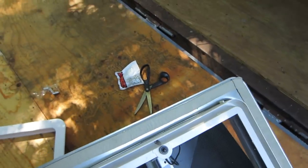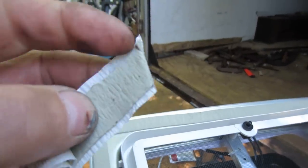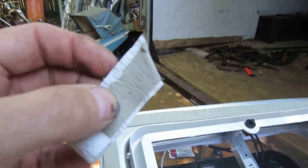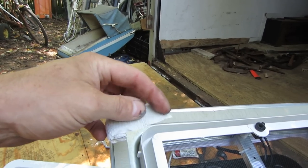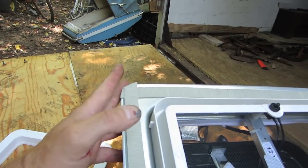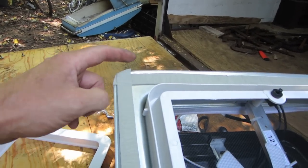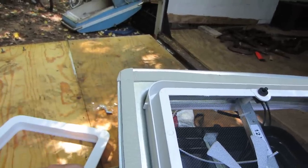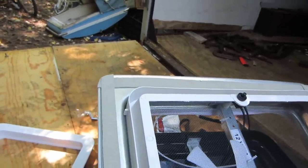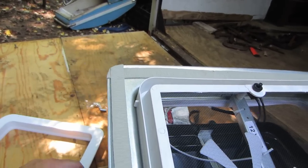I ran the sealer around the perimeter, over the top of the screw holes. It's basically caulking with a backing on it — you roll out a section, press it in with your fingers onto the metal pretty firmly, then remove the outer backing tape. I cut the corners first and then pulled the backing tape off. I overlapped at the corners because that's probably where it'll have the most tendency to leak, and I'd rather have too much sealant there instead of too little.